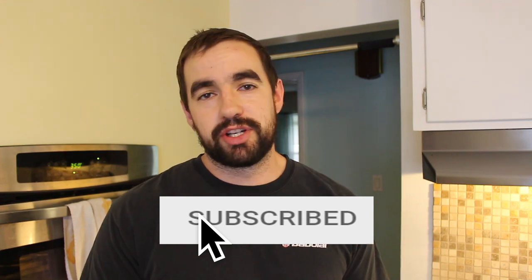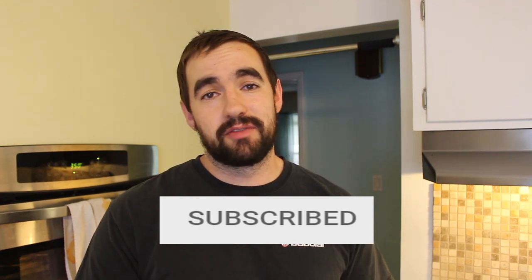If you have not already, please click that subscribe button down below — I'd really appreciate it. I'm gonna be posting a lot of videos about pull-ups and different ways to train them, so if that's something you're into, then this could be the channel for you.